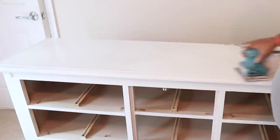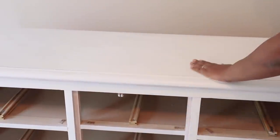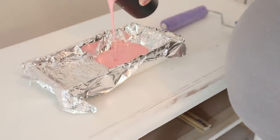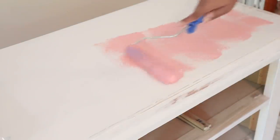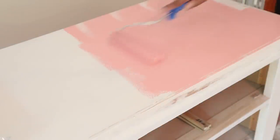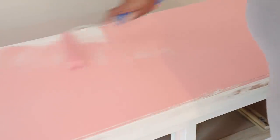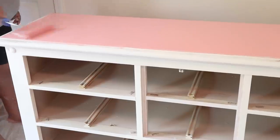Moving along — after I was done with priming I just lightly sanded it, and as you can see there was not as much dust flying around as with that chalk paint. Now comes the fun part, which is actually painting this dresser. The color I'm using is a really pretty pink — I'm pretty sure this is Sherwin Williams. I'll have the paint color and information down below. When you first put it on it's a light pink, but as it dries it becomes this really dark, pretty pink, and I absolutely love it.